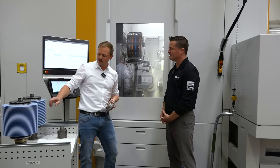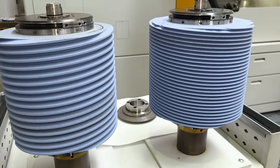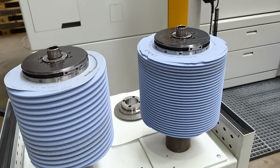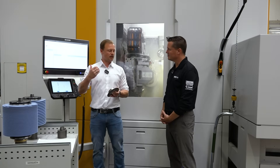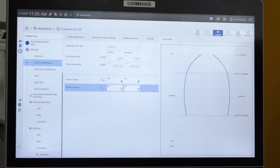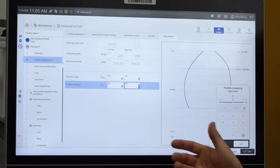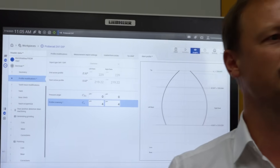Usually you use profile grinding or a line dressing. With line dressing you can also dress such a worm and you can also dress these modifications into the worm, but it took forever. A certain kind of modification program, like a slight profile crown together with the tip relief — but we can also change this profile crown. Now, instead of two microns we have four microns, and now we have it only on the left flank and not on the right flank. We can do it on both flanks as well. We dress the worm once again, and you will have this result.